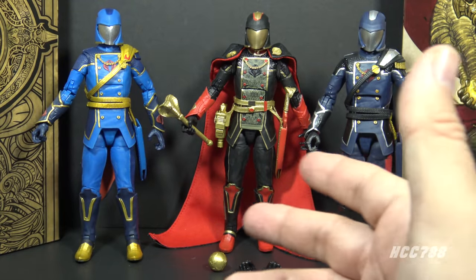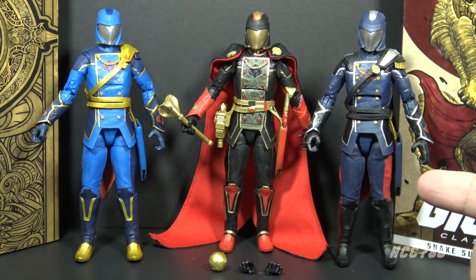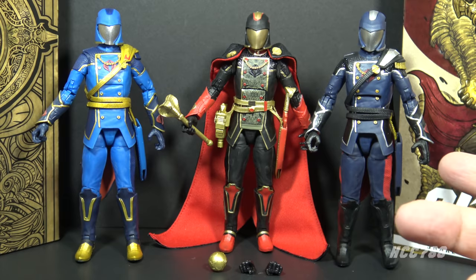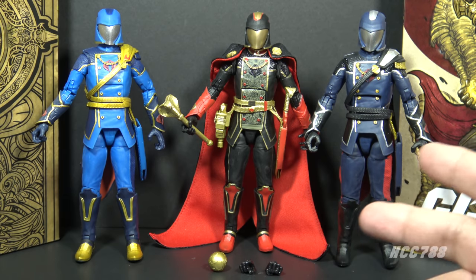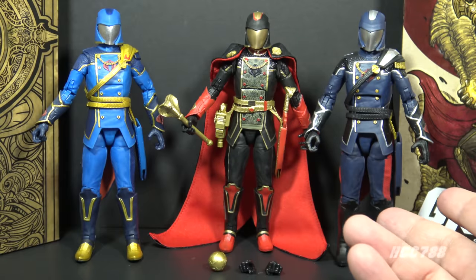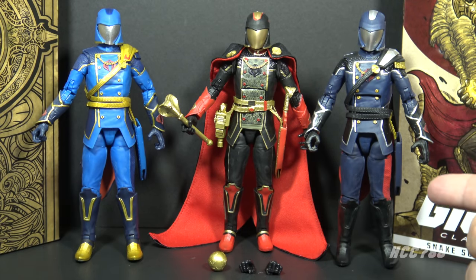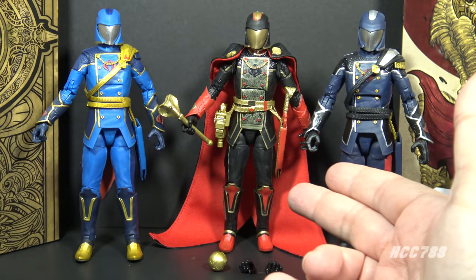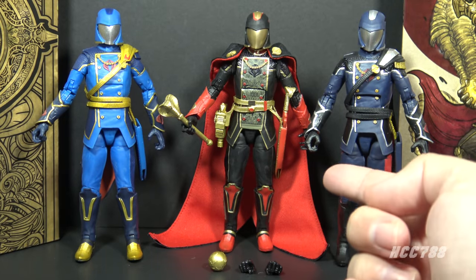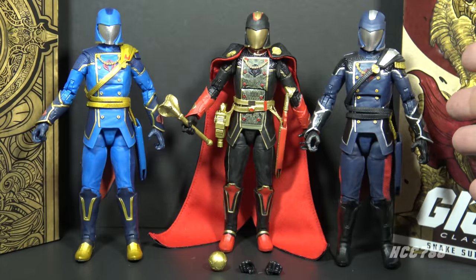Here is Snake Supreme Cobra Commander with a couple other Classified Cobra Commander figures, and this is what I'm talking about — they are giving us the same character, really the same figure, multiple times with minor updates. These two retail release Cobra Commanders were both number six in the series, and this one has a darker color scheme similar to the Snake Supreme Cobra Commander. So if you did not want to shell out extra money for this guy, I can see why you'd be perfectly happy with this one.